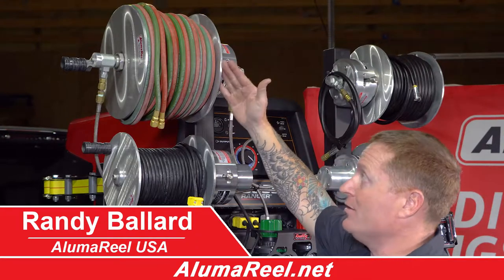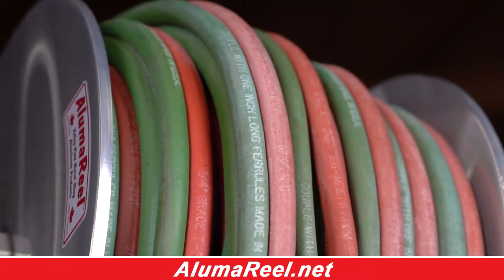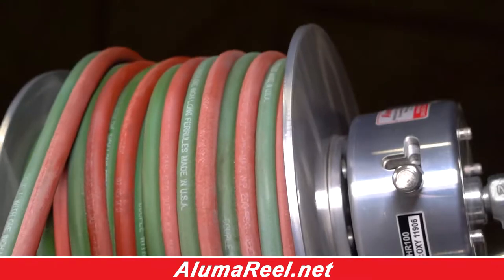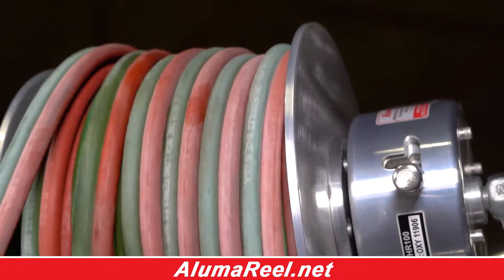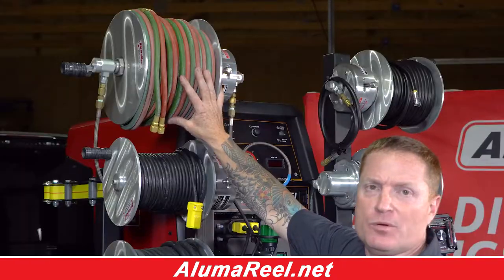This is the 2HR100, which is also known as your oxygen-acetylene reel. This reel has a hundred foot of quarter-inch grade-T oxyacetylene hose. Check out our website for more specifics on sizing and availability charts on what you can put on these reels.